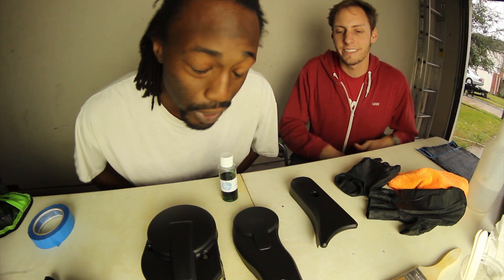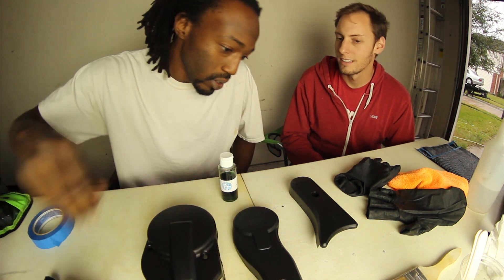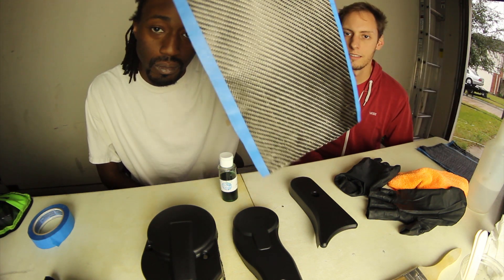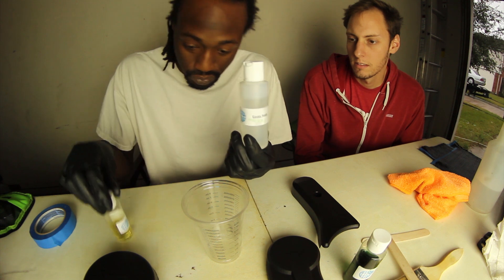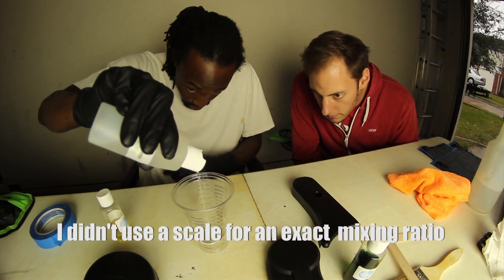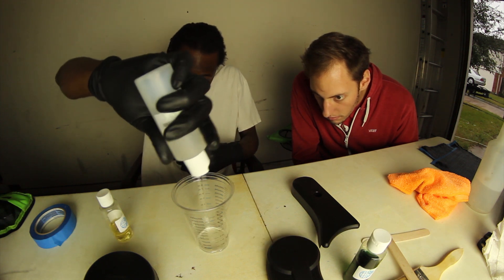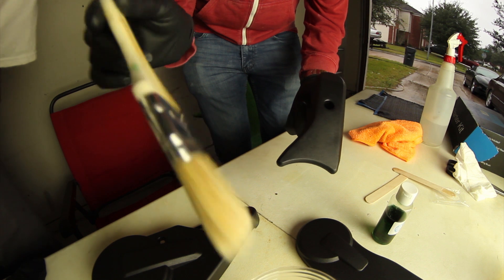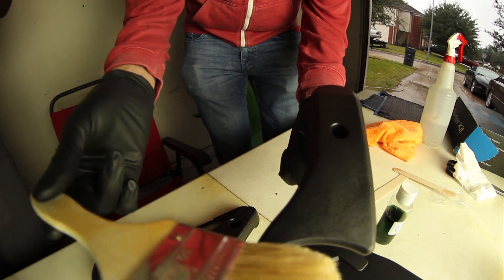The time has come — we're now going to mix up the resin and put down our first coat on all three parts, let that get tacky, then come back and put our carbon fiber down. The mix ratio is two to one — two parts resin, one part hardener. Now we're ready to apply it. Ben's going to go ahead and get the first coats on that first part using a resin brush.